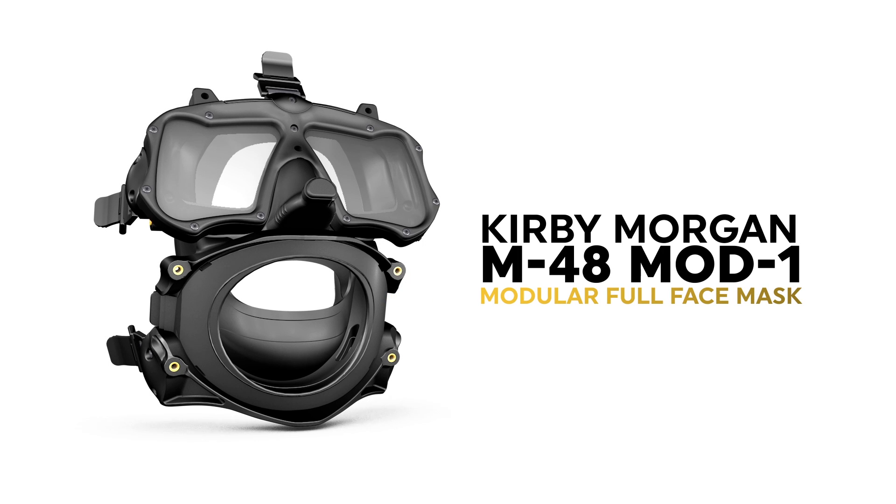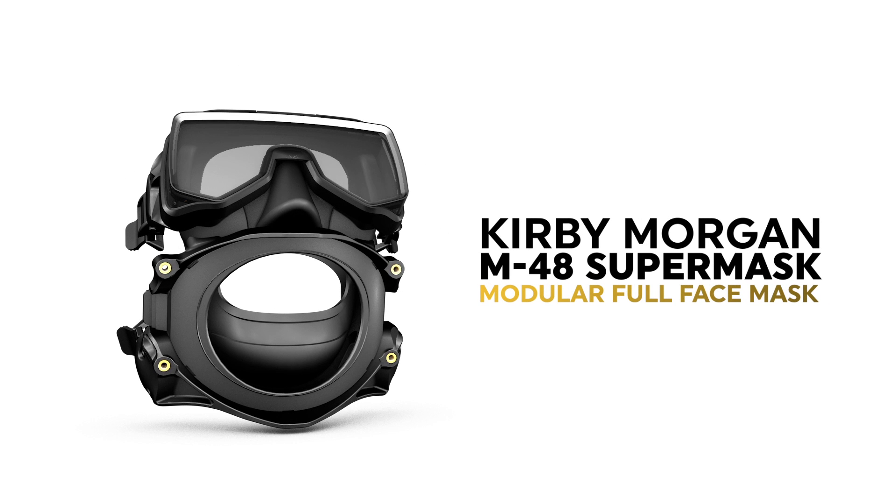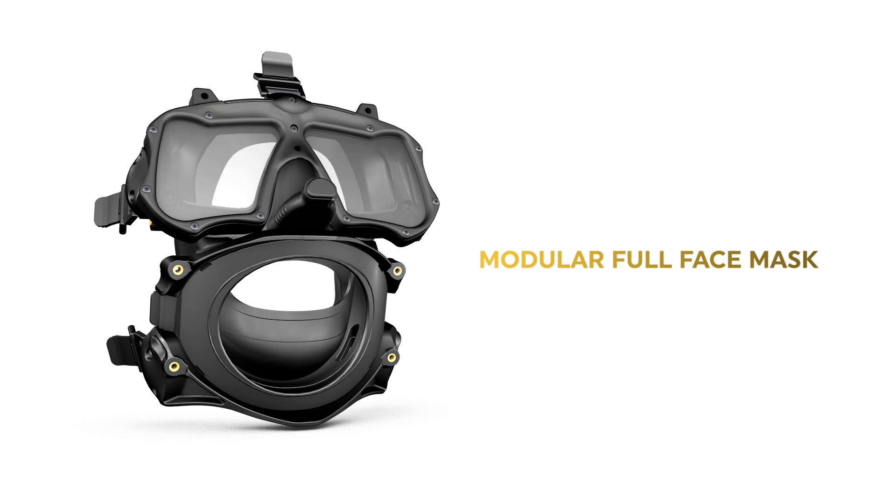The Mod 1 modular full face mask and the M48 super mask. The M48 pods are designed to work properly and safely when used only with curvy Morgan mouthpieces.